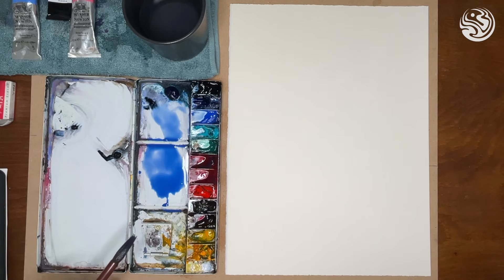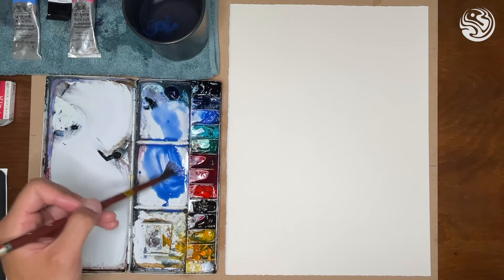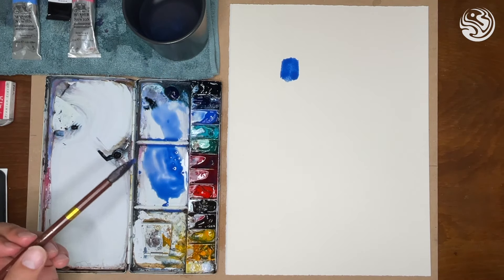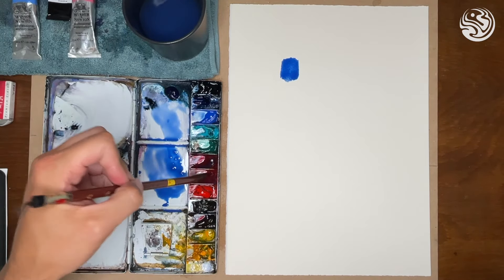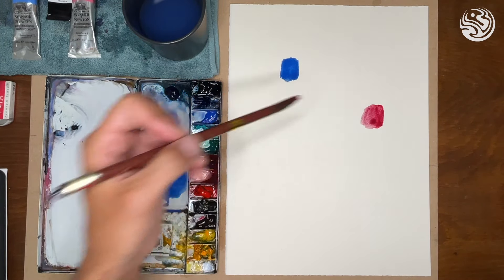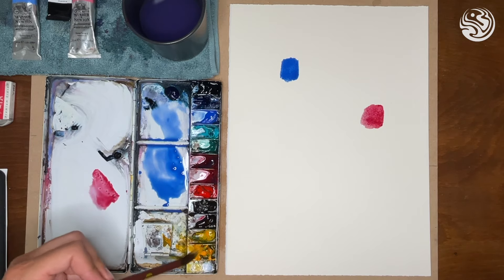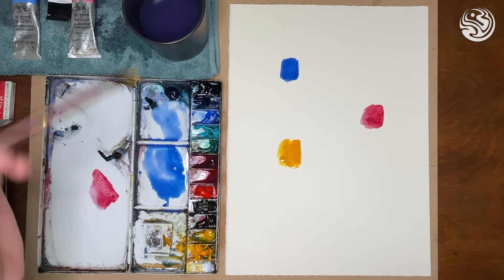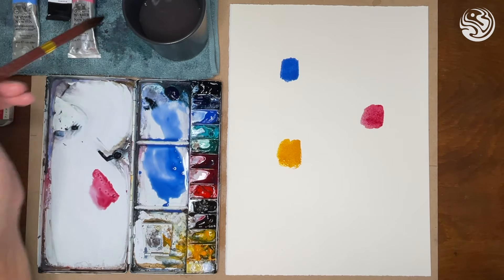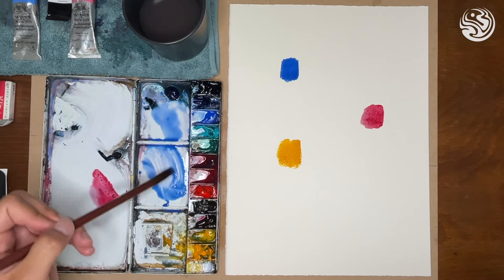First of all we need to think about colour mixing. I'll get out a blue onto the paper and explain the three primaries and what they create when they work together. These are primary colours, and then you have secondary colours — essentially two primaries mixed together. So we can mix blue and red, we can mix blue and yellow, and we can mix red and yellow.